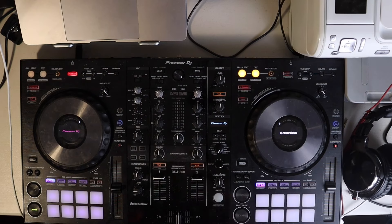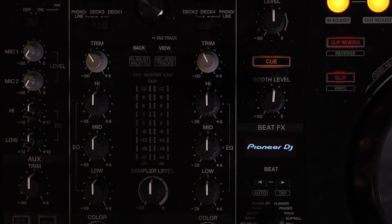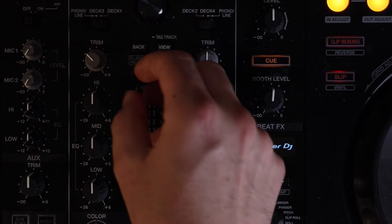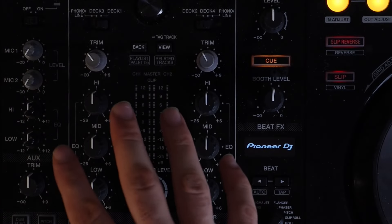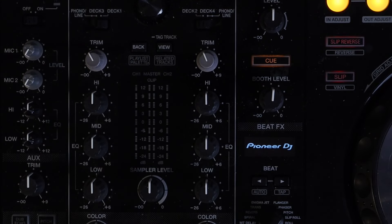Now for the controller section — do this in order. Number one: turn the trim knob to the 11 or 12 o'clock position. The 12 o'clock position is dead center. I prefer 11 o'clock because we don't want the master channel or channel one and channel two — deck one and deck two — to clip. We don't want the red peaks. We don't want it to peak or clip because of distortion, and also because of your ear health.